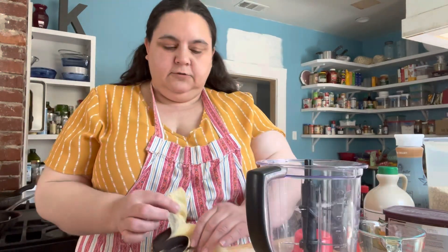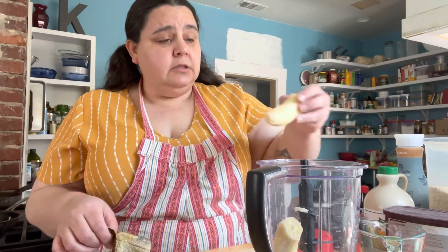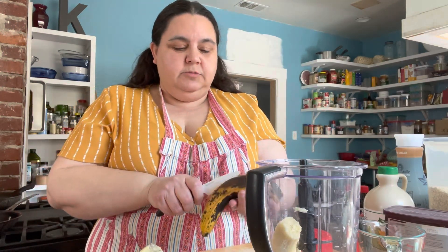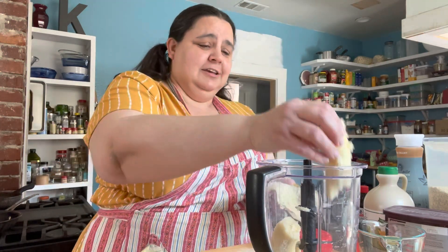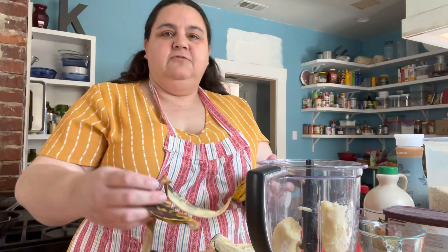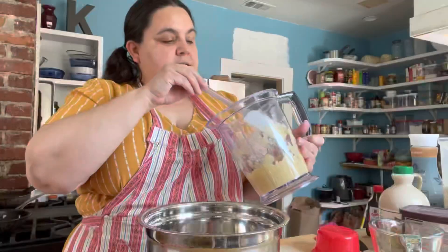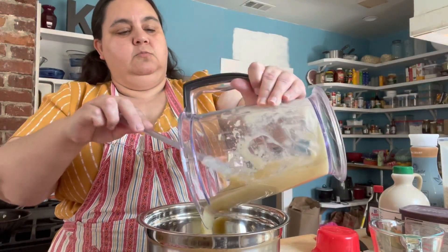The first thing we're going to do is puree our bananas. The original recipe said to just mash them, but I think it's so much easier to put the banana in my little Ninja and puree it up. I'm going to use all three bananas because I just want it to be more banana-y.